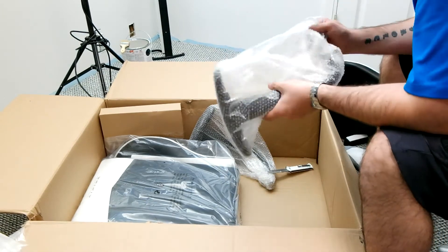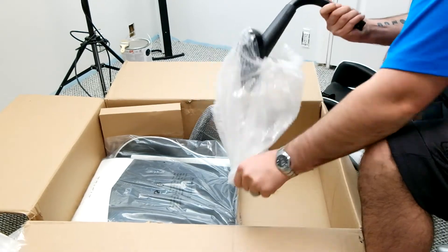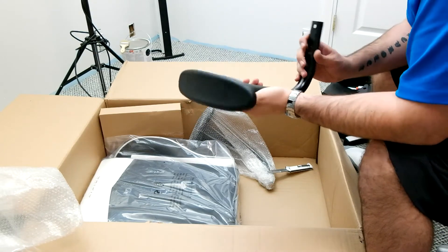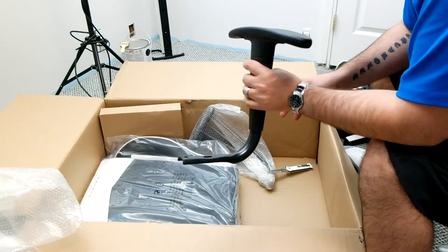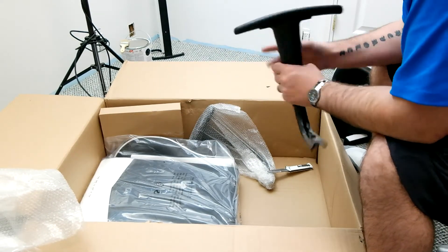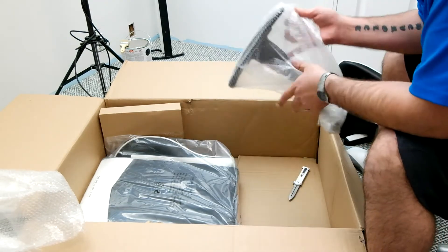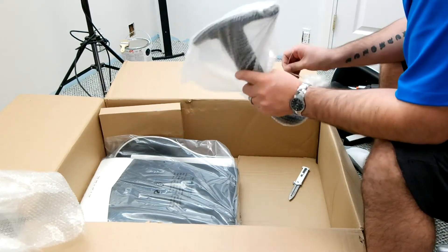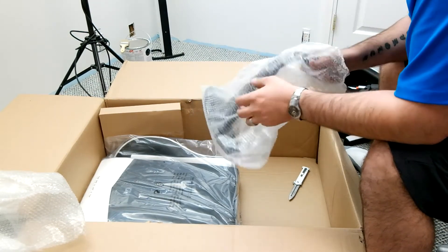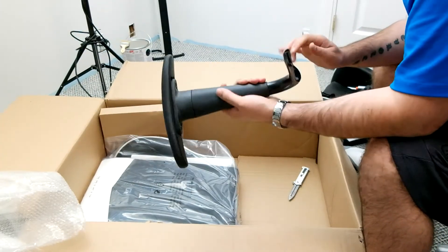Here's one of the arms. Nice steel construction. I don't think they're height adjustable — nope, not height adjustable. There is a step-up version of this chair that has height-adjustable arms. That one is about $119, so for an extra $20 you get adjustable arms and a footrest that kicks out from underneath the chair. Pretty cool. And there's the other arm.